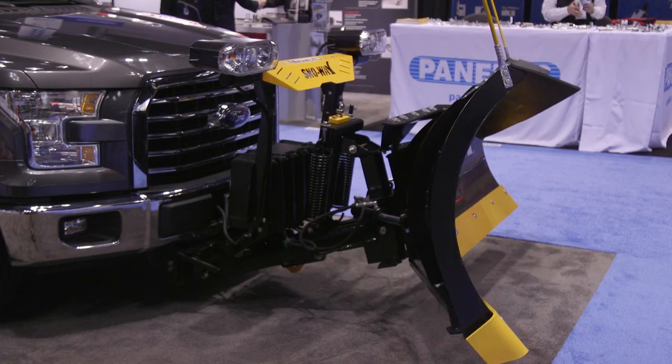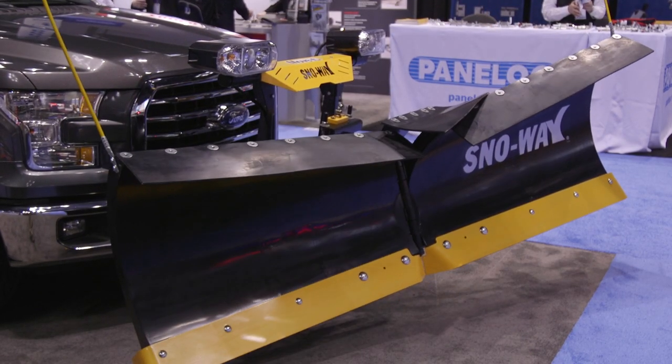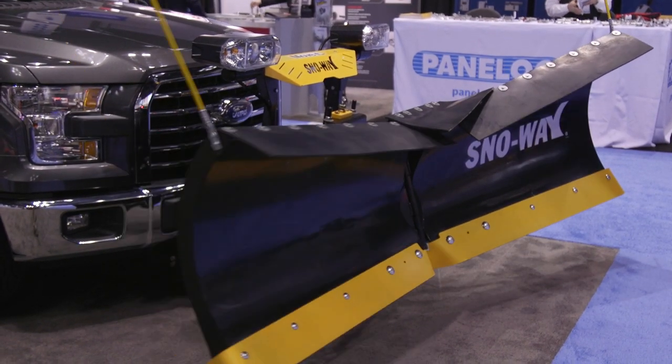And it comes just like our 29V — it comes with that max adjust. So depending on what half ton it could be going on, a GM or a Ford, the contractor, the end user, can go out and actually adjust it so that the wings are perpendicular to the ground, giving you longer lasting wear on your wear strips.